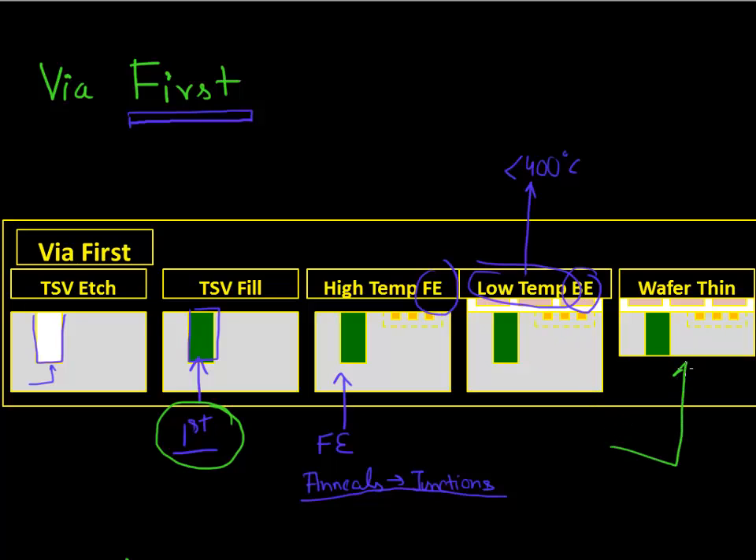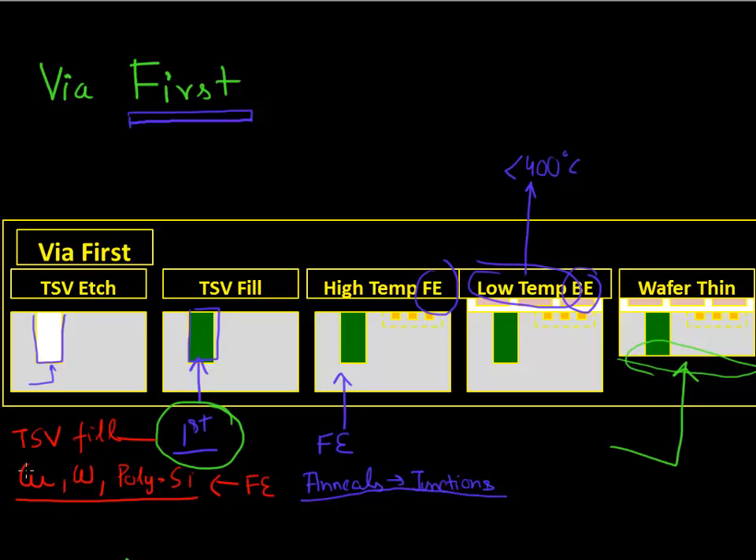Finally, you thin down your wafer from the back till it reaches the TSV. One of the main challenges with this via first approach is that since you're making this via at the very beginning, this via — whatever material you are filling it with, say copper, tungsten, or polysilicon — will see the high temperature coming from your front end process flow. Some materials, for example copper, have very high diffusivity and can easily diffuse into your silicon at this temperature. So it prohibits using some of these options for filling up your TSV.